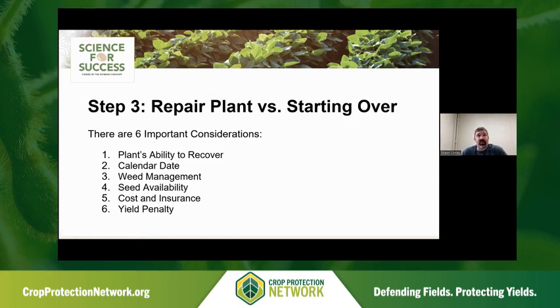When trying to make the decision between replanting the entire field — starting over — or repair planting, there are six important considerations: the plant's ability to recover, what the calendar date is, your weed management plan, seed availability, the cost of replant versus your insurance coverage, and yield penalty. We'll walk through each one individually.